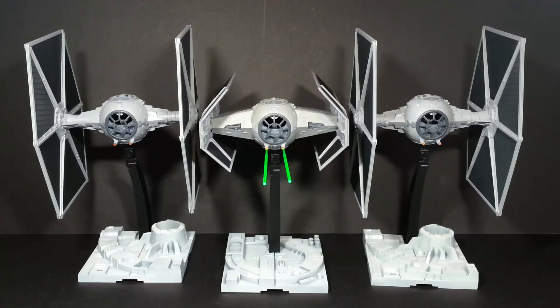Hi, Model Chile here. In this video I'm going to be taking a look at my Bandai TIE Fighter model kits. These are the 1/72 scale snap-together kits. They've been out for a good few months now and I finished them a couple of months ago. I bought all three at once, just with the intention of doing a really simple Death Star Trench Run diorama, and this is the finished result.